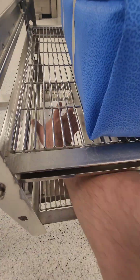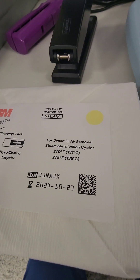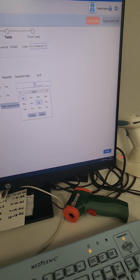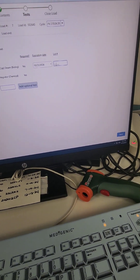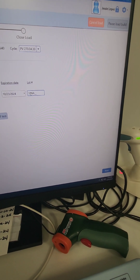PCD stands for Process Challenge Device. The system asks me to input the lot number and expiration date of the PCD. The type we use here is a rapid-read, 24-minute read biological. My expiration date is October 23rd, 2024. I select the year, month, and day, then enter the lot number — 33 — and hit next.